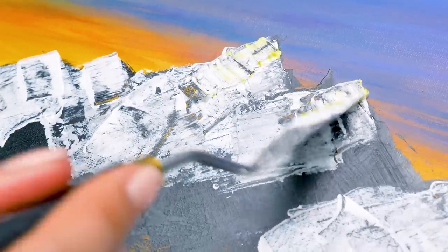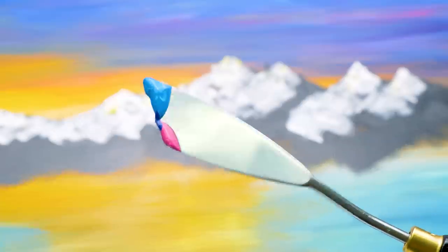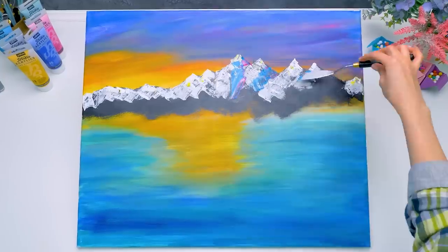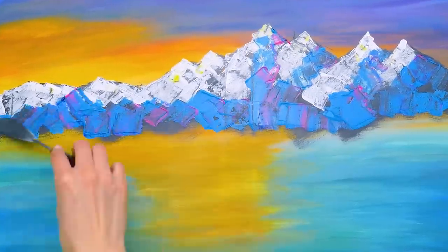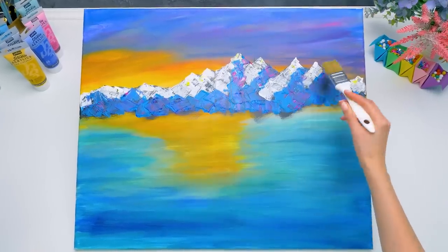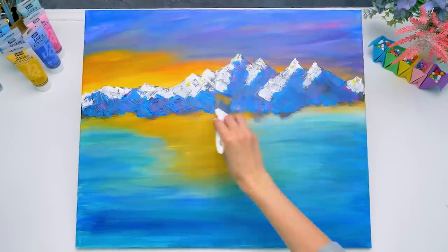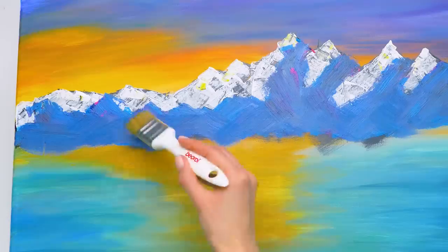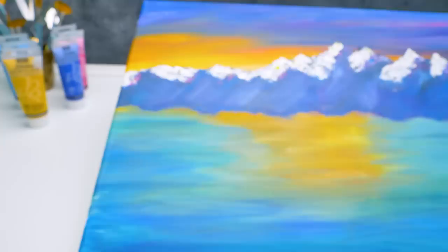Let's make the peaks look more realistic, and this one a little higher. All right, here comes the trick, guys — we'll use two colors at once. Palette blade, you are back in business. Do you want to see why we did that? Here comes the magic. Let's blend these slopes carefully. See? We got mysterious and quite magical shades.